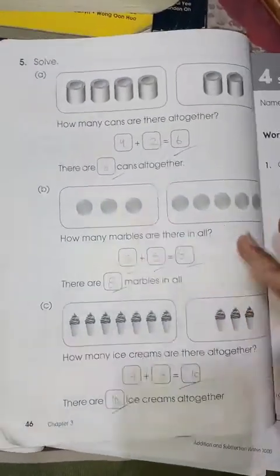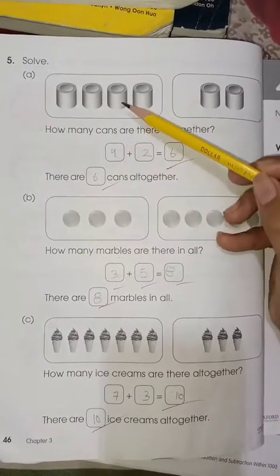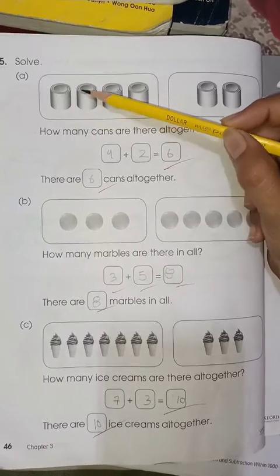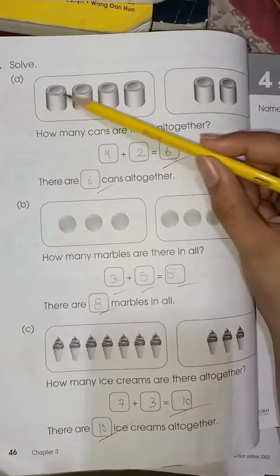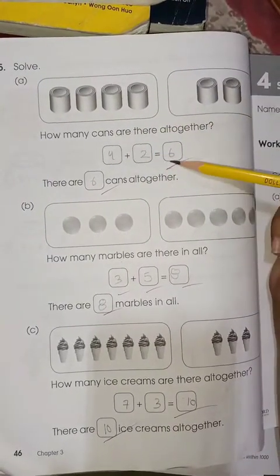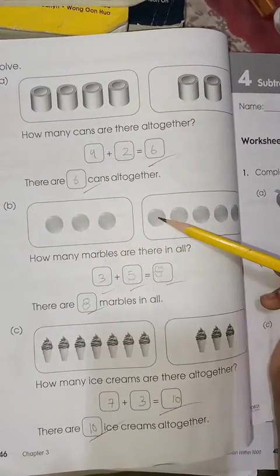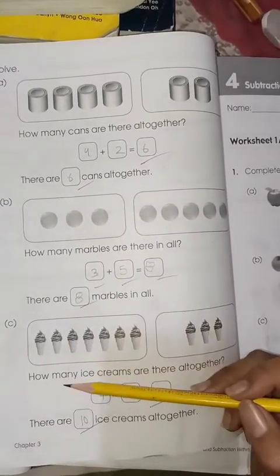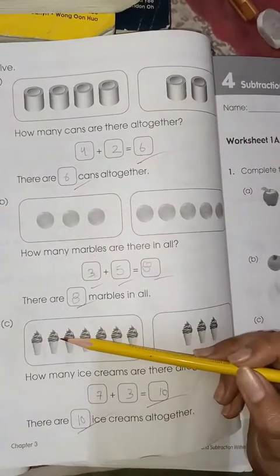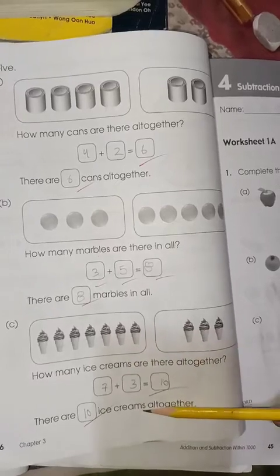Move on to page number 46, the last page of the chapter. Solve how many cans there are altogether: 4 plus 2 is 6. How many marbles are there altogether: 5 plus 3 is 8. How many ice creams are there altogether: 7 plus 3 is 10, so there are 10 ice creams.